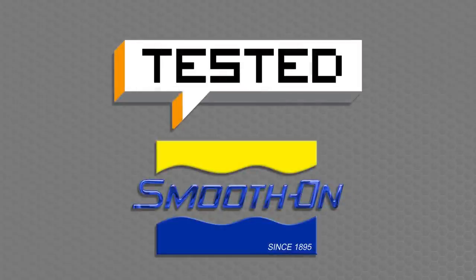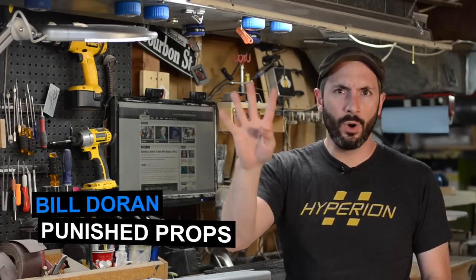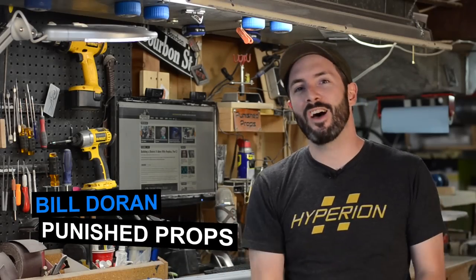This video is brought to you by Smooth-On and Tested.com. It's Bill Duran here from Punished Props, and welcome to the fourth and final installment of the Tested District 9 Rifle Build.